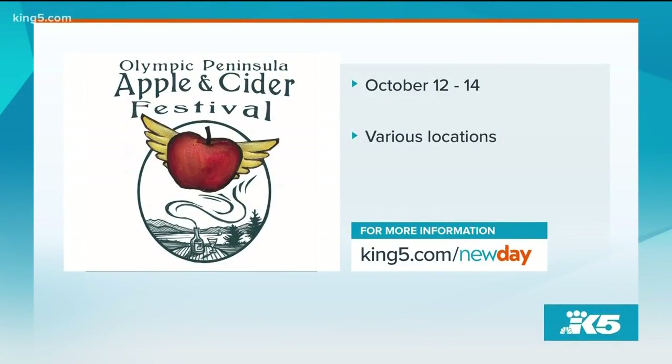That afternoon at Finn River there's a World Apple Day celebration with a suggested donation of $5 per carload. There'll be apple juggling — it's a really family oriented celebration. Thanks for coming out. Take another drink of cider and enjoy yourself. The second annual Olympic Peninsula Apple and Cider Festival is tomorrow through Sunday at all of those locations. We will link details and tickets to our website.